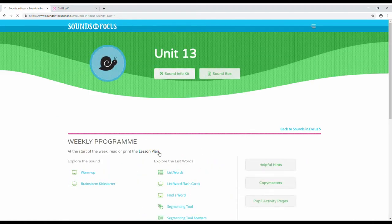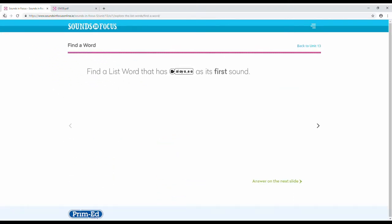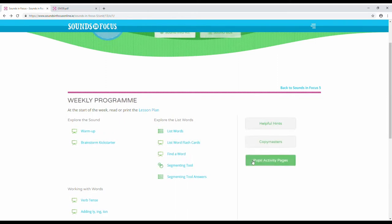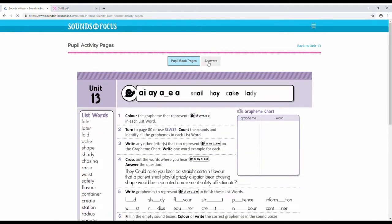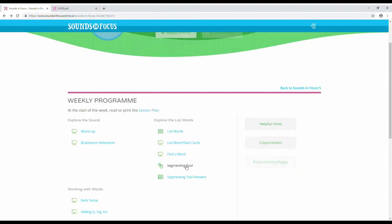On this portal you will find weekly lesson plans, teaching slideshows, projectable pupil book pages and answers, and a list and extension word segmenting tool and answers.